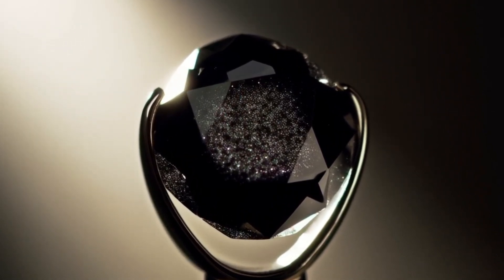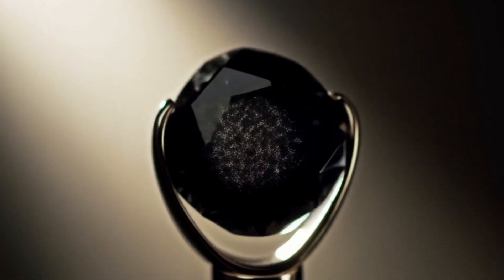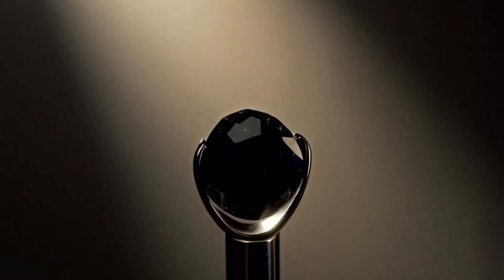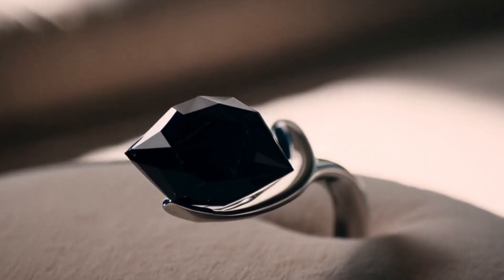Conclusion: identifying carbonado black diamonds at home requires observation, simple scratch and heat tests, and comparison with other materials. Their unique porous texture, hardness, and resistance to heat are strong indicators.